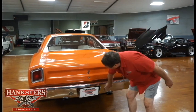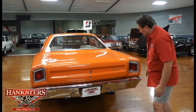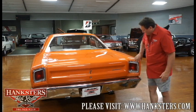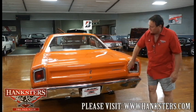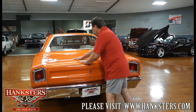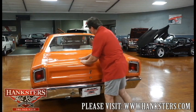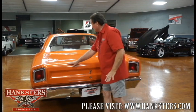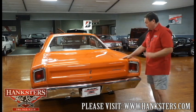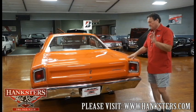Backup lights are nice and clear. Bezels around the other taillight, the same as the other side. Paint on the trunk is the same as the hood — just absolutely beautiful, no deviations, no dents, no marks. This is as nice a Mopar as we've had for a while, fitment-wise and finish-wise. Beautiful car.